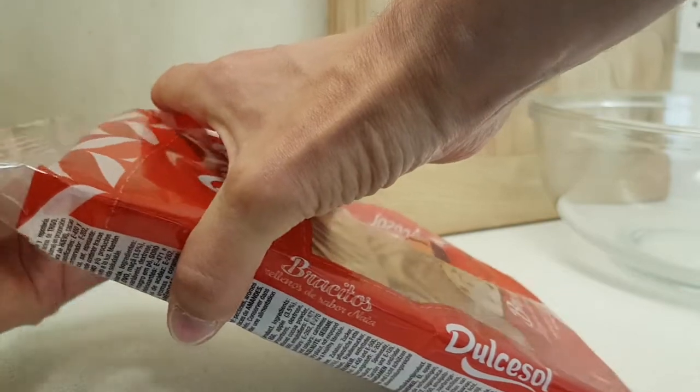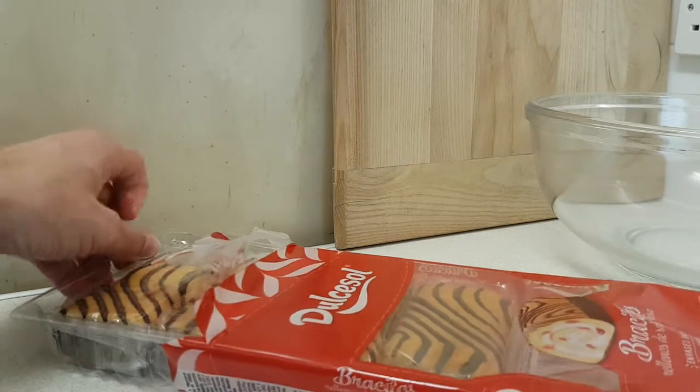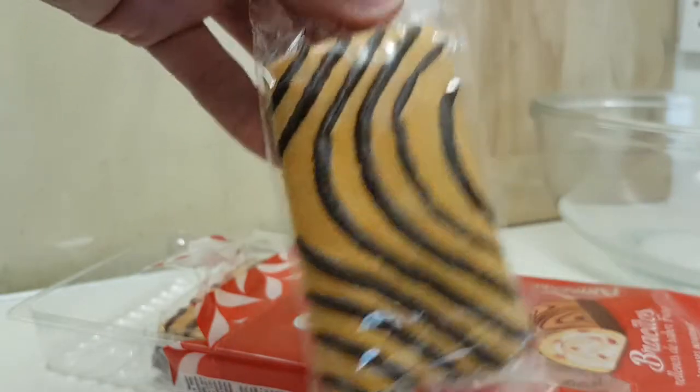So we crack the first layer open, we're going to go into the inner sanctum and retrieve one of them. Obviously they're a bit more squished than the picture for obvious reasons, and they're not bad size.